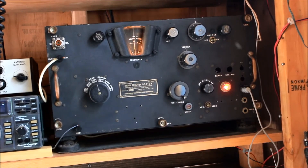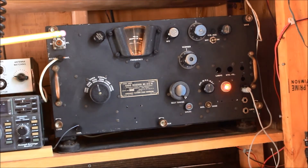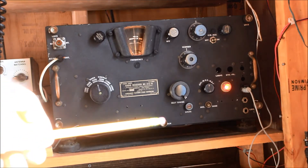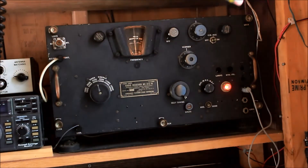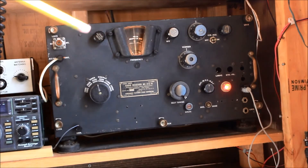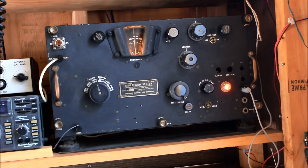Here are some of the features of the BC312. Up in the corners and down here there are actually three really easy-to-twist tabs to pull the whole panel off. I'm not going to do that right now, but it's really easy — I guess it's designed so someone could flip it open and change tubes.